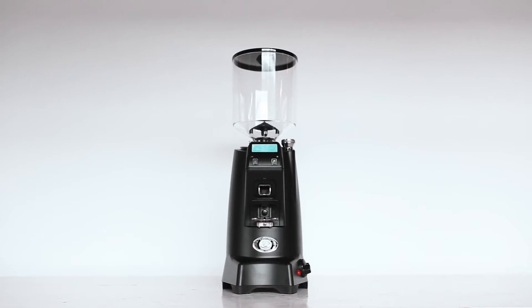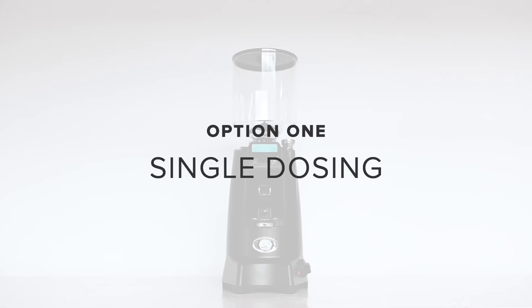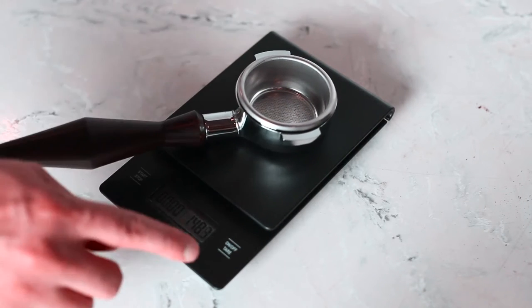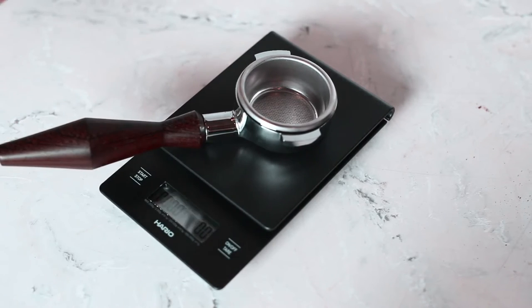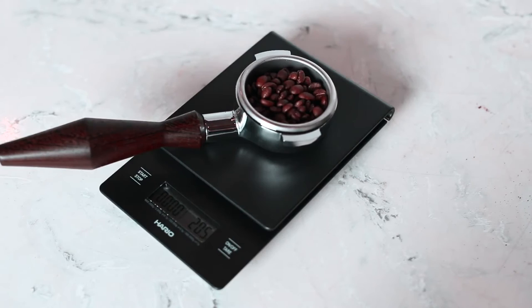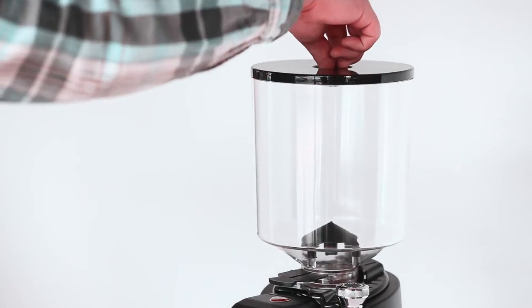The first method we're going to show you is called single dosing, when you weigh the amount of coffee that you want for that individual drink. Tear your portafilter, dump in 18 to 20 grams, and then add that to your grinder. The benefit of single dosing is that you can keep your coffee sealed and fresh and you can eliminate the variable of quantity.